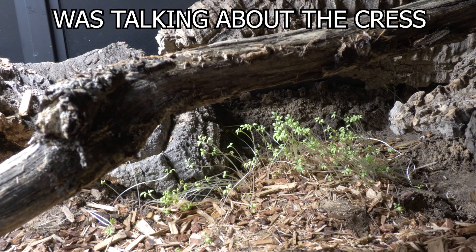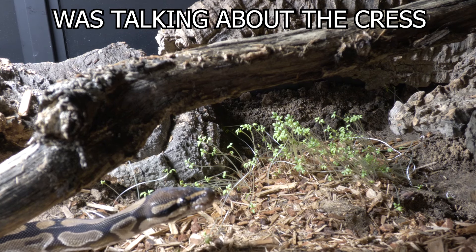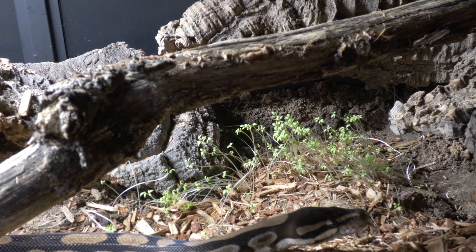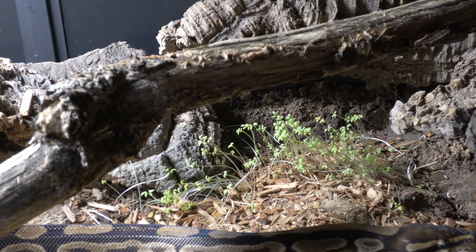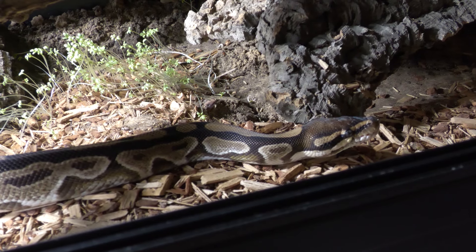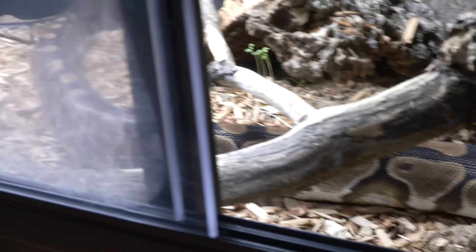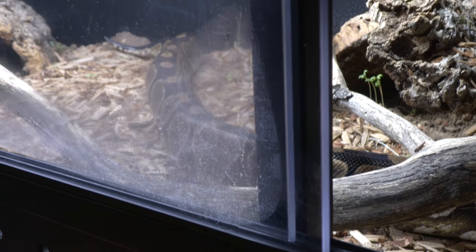Take my bull python for example. I recently filmed a video about her enclosure upgrade and all she wanted to do was be involved — I'd move to one end to film and she would follow. I rarely if ever pick her up unless it's vital, and in turn she wasn't expecting me to pick her up constantly. I service her enclosure without touching her and we've had many interactions where nothing she perceives as negative has happened to her.